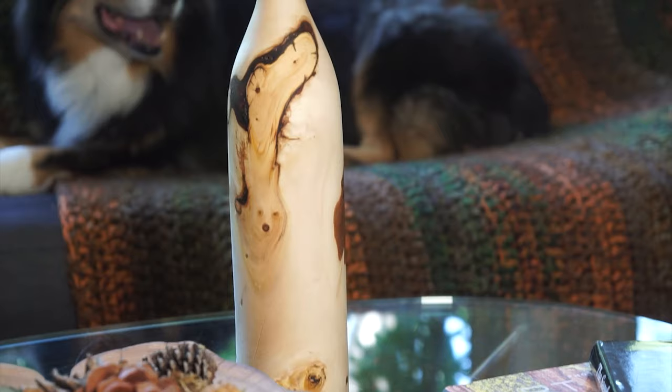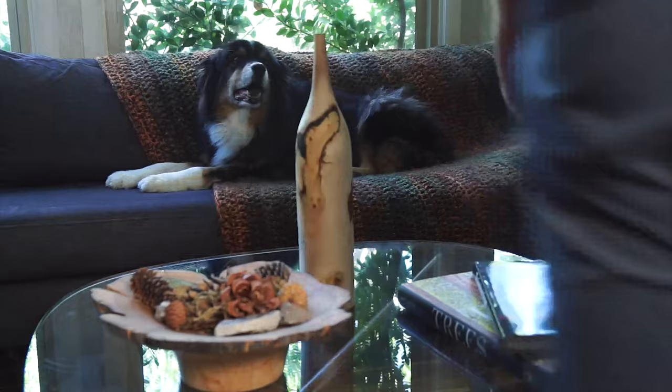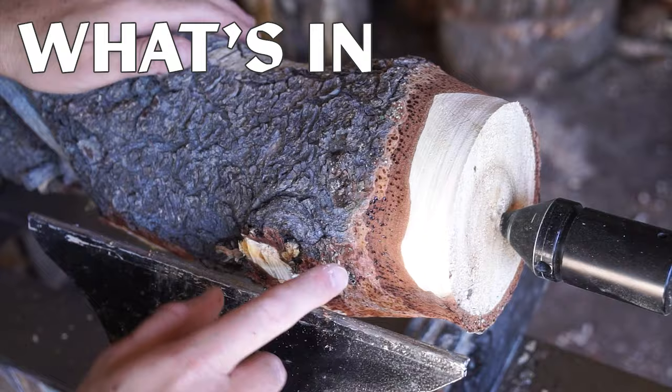For now, let's let this one join the juniper stump bowl on the coffee table, where it's just going to sit there being functionless and fantastic. Thanks for watching. We'll see you next time. What's in that pile?